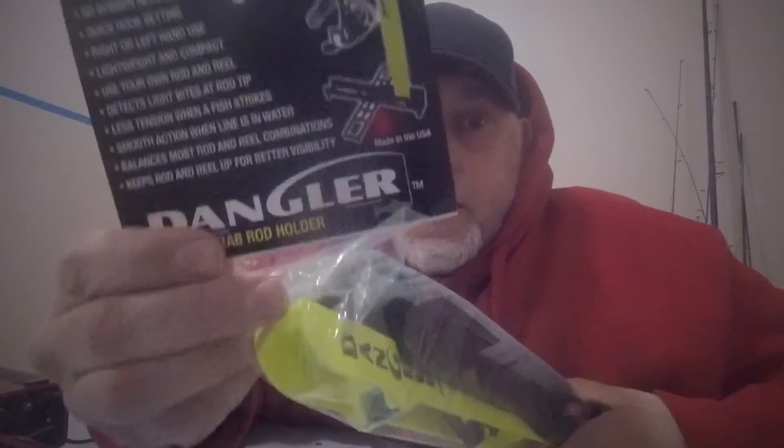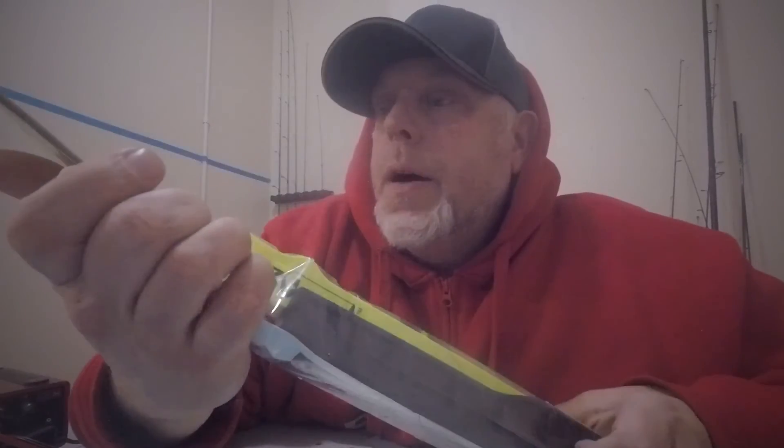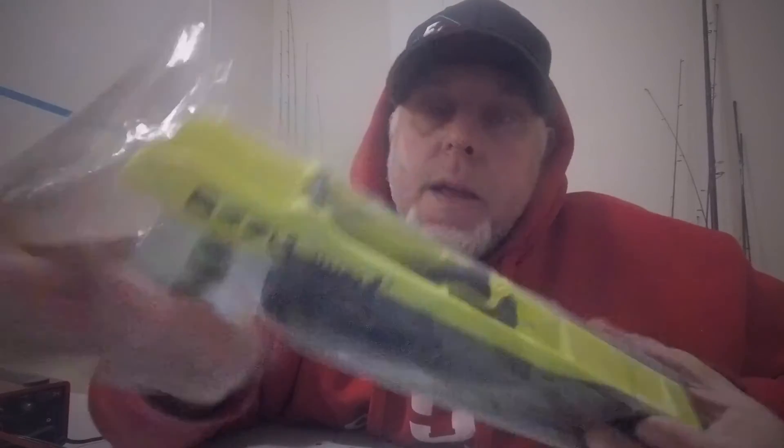Oh! We got this dude here — this is the Dangler Grab rod holder. I saw this down at the St. Paul show, and the gentleman that owns the company and was working the booth was kind enough to hand one of these off to me. Pretty neat little setup. We'll just crack her open and give it a shot.